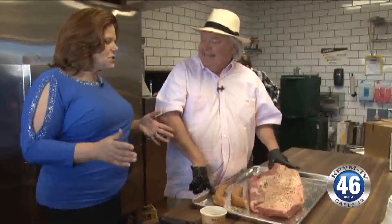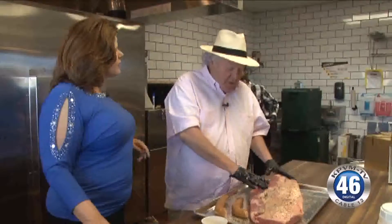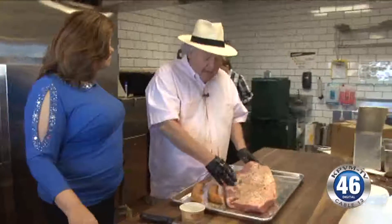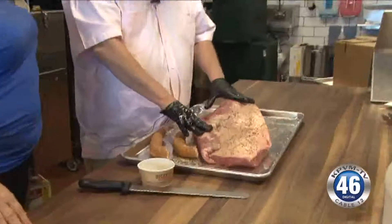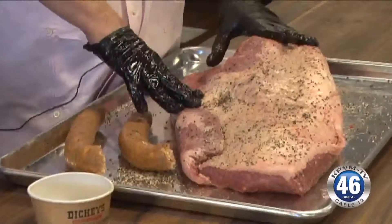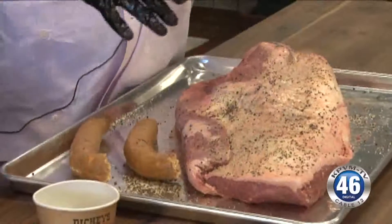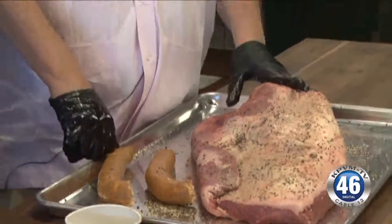Do you choose your meats especially for what you're looking for? Well, yeah — this is a choice grade brisket. It came from Iowa, Iowa beef packers, just briskets. We've got them from other sources as well in Colorado, and they're always choice grade. We use nothing but American meat — all the meat we have was born, raised, packaged, and slaughtered right here in the United States. All of our chicken is organic and free range.